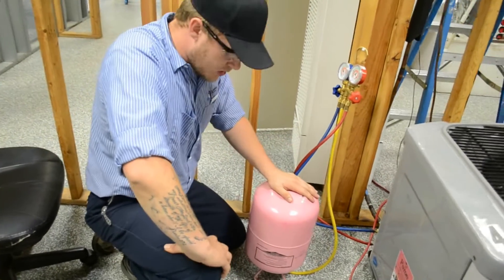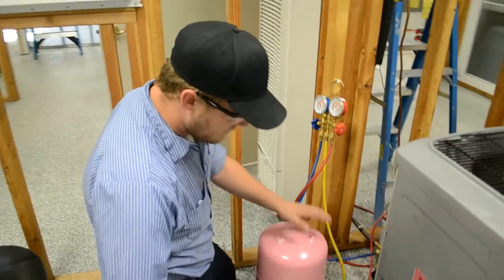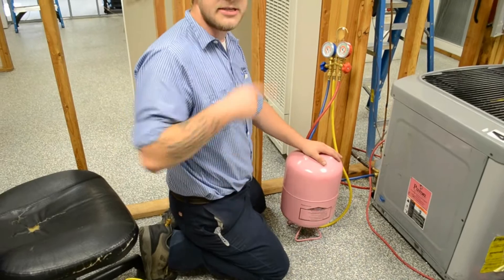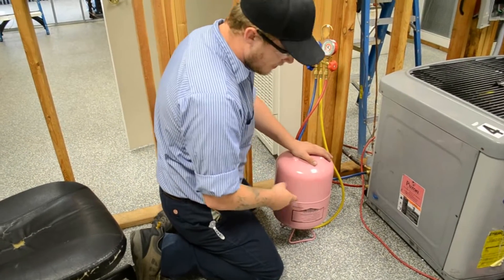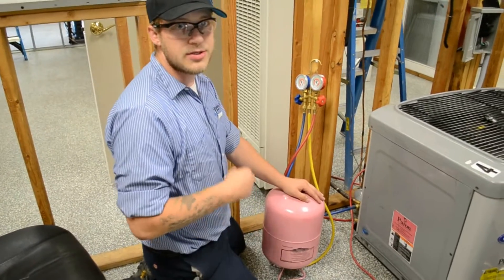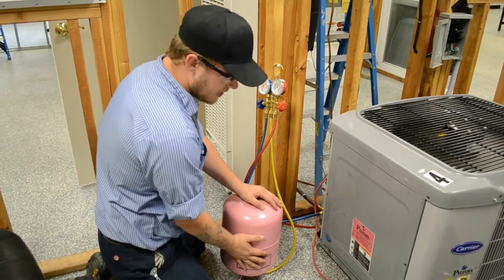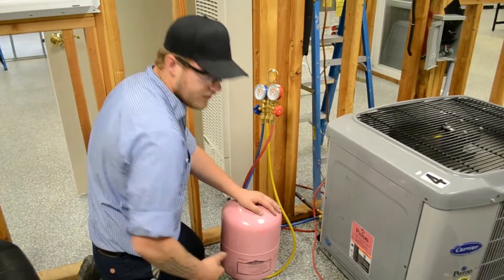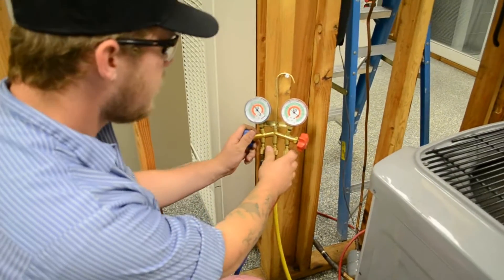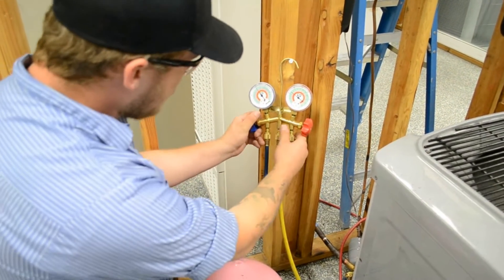We got our charging cylinder hooked up because the recovery cylinder was just about empty. If you notice, we actually have it upside down. The recovery cylinder has a dip tube, but this charging cylinder does not. Since we need to charge in liquid — because liquid is a faster form of charging — all the liquid usually sits at the bottom of the tank. When we have it upside down like this, it puts the liquid right there near the valve. So now we're going to throttle it through the low side. You just want to see the pressure rise like that and let it fall back down — let it equalize.